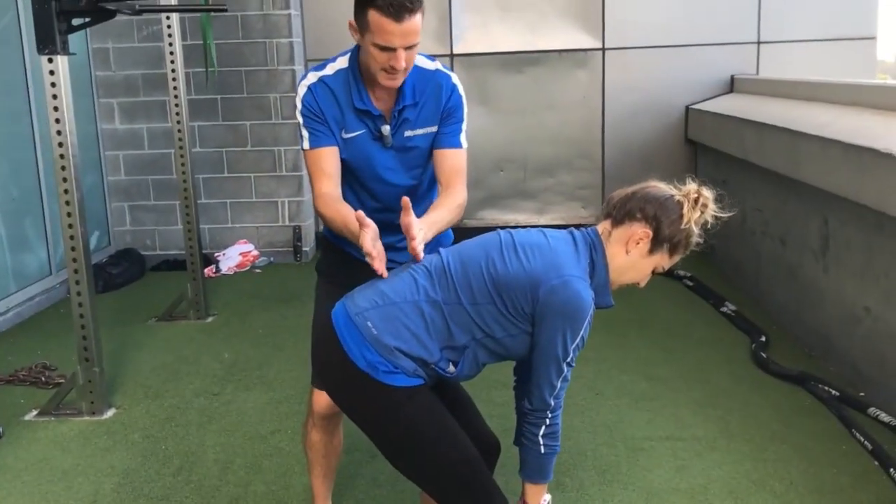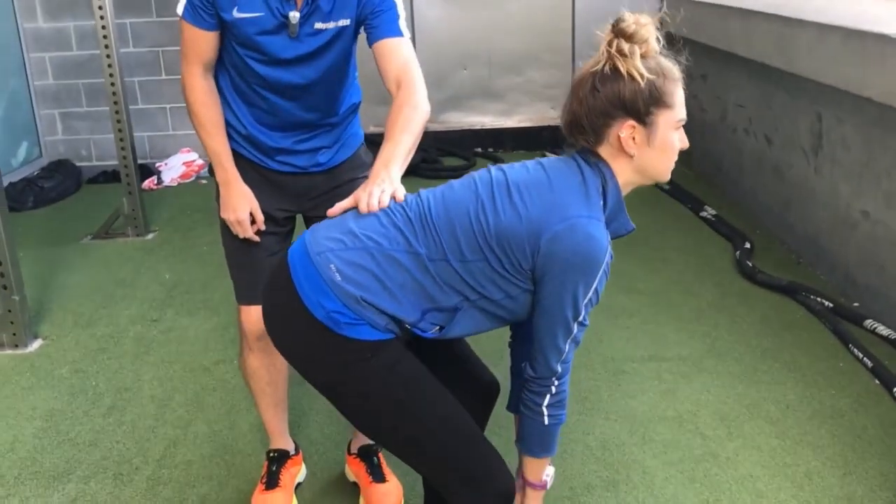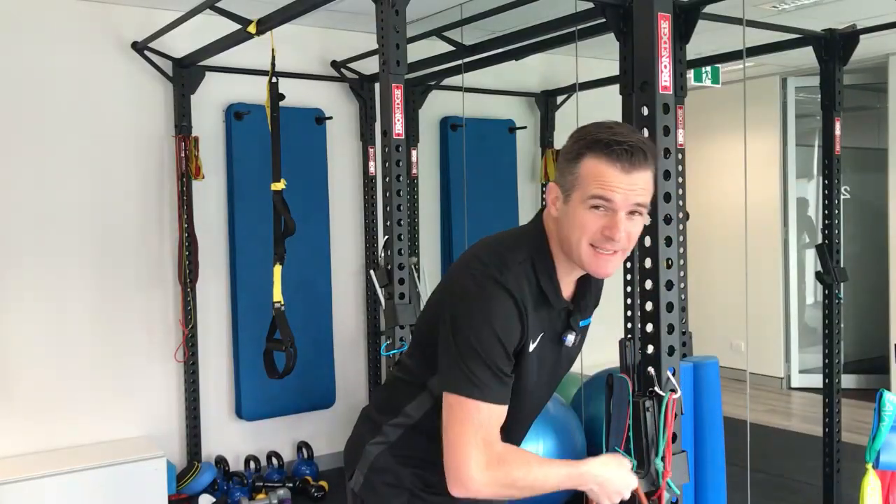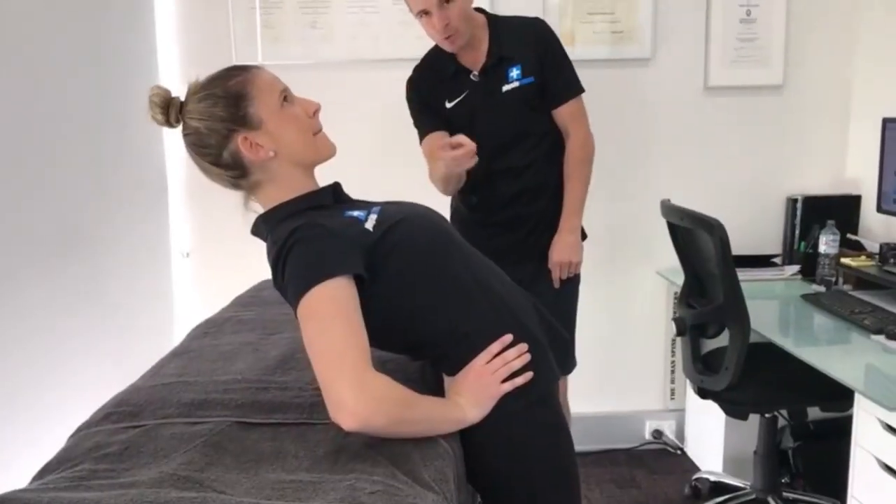On this course you'll be learning the correct technique, cueing and instruction for all the strengthening and mobility exercises, right the way through learning how to lift and bear load through the spine. You will have a solid understanding of how to create the most successful lumbar spine rehabilitation programs, as well as manage difficult injuries like lumbar spine disc herniations.